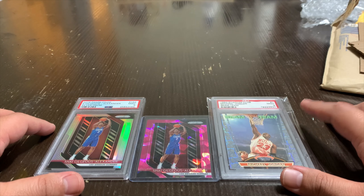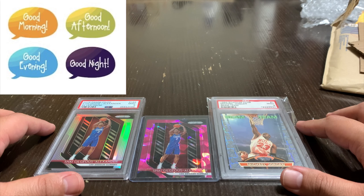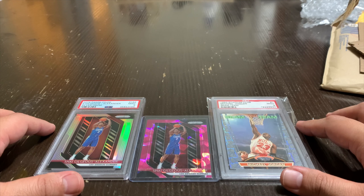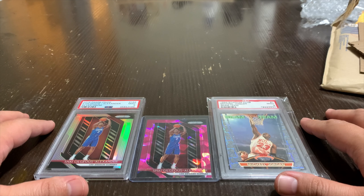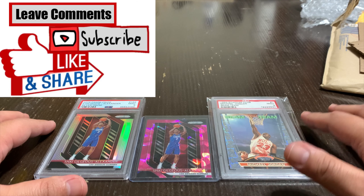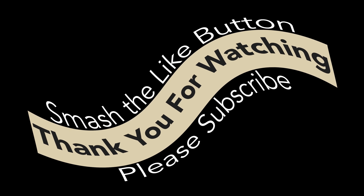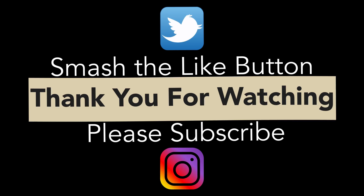Drop a comment below and let me know how I did on these three purchases — overpaid, underpaid, or got a good deal. That's pretty much it for the video. Thank you for watching and going through the first mail day with me — I hope you enjoyed the content. Packs and boxes have been pretty light, it's hard to get my hands on things. Wherever you are, good morning, good afternoon, good evening, good night. Stay safe during this pandemic. Subscribe, drop a like, and let me know in the comments — I'm happy to hear feedback. I'll see you on the next one.